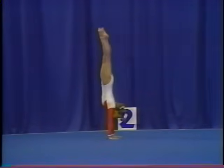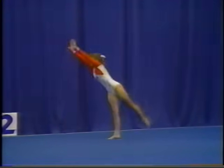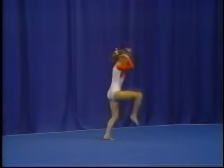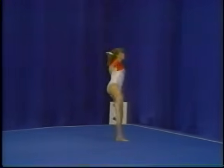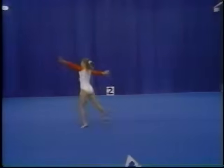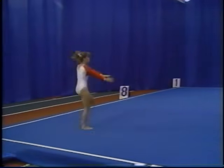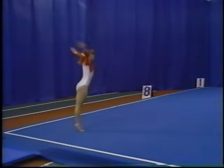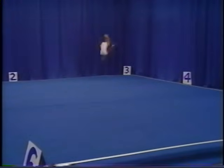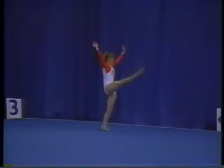handstand 180 degree pirouette back walkover, stag split leap, side leap, front handspring step out, round off flick flack back salto tucked, hitch kick, aerial cartwheel.